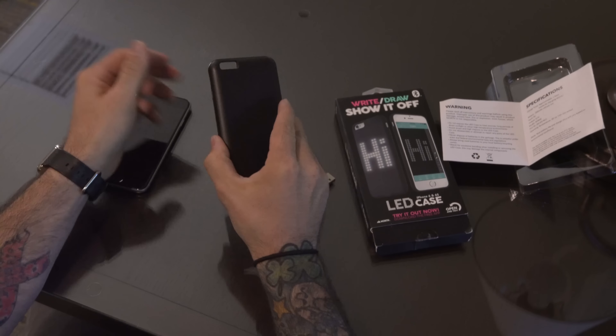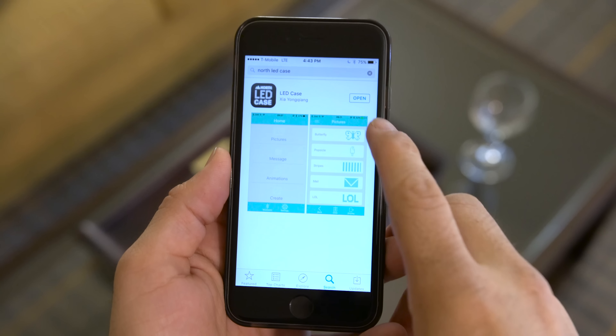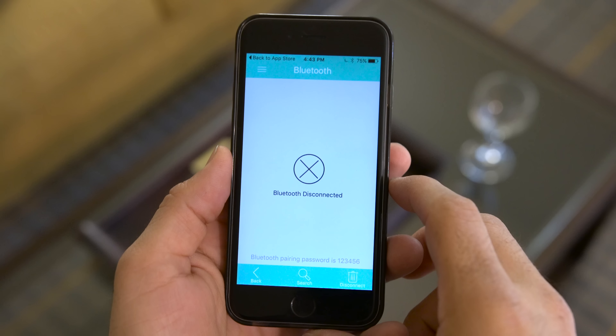Let's go ahead and get this thing open. It actually kind of looks like a battery case at first — that's what I thought it was — but it is not, and it's got a really plain black look to it. It comes with a micro USB cable. I press a little button on the back — boom! LED magic. This is a Bluetooth connection being made between the case and the phone, so you have to download the app from the app store. It's called North LED Case.